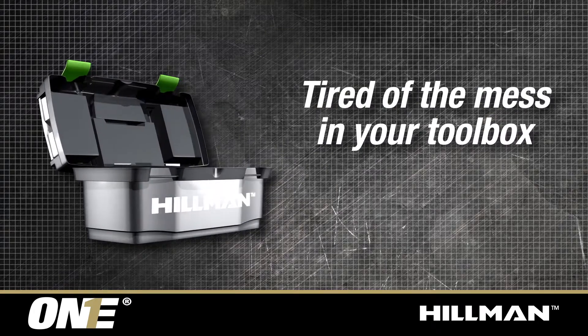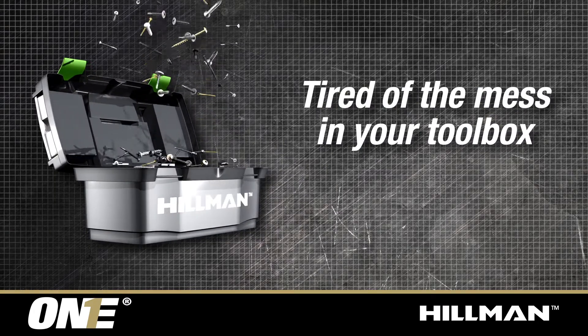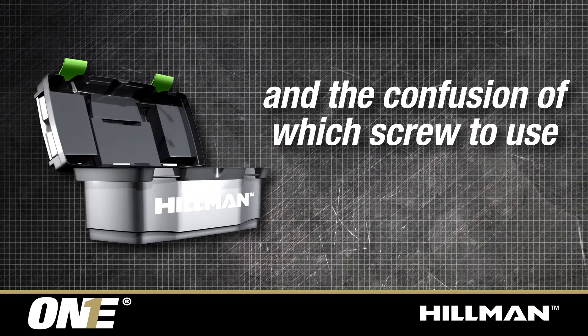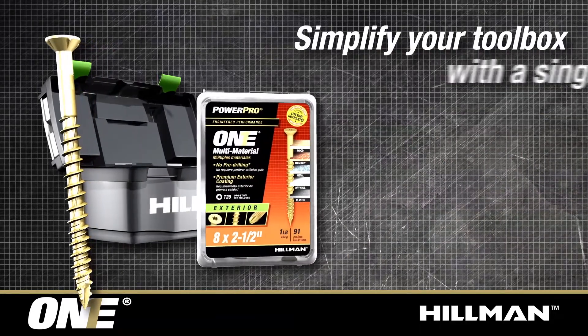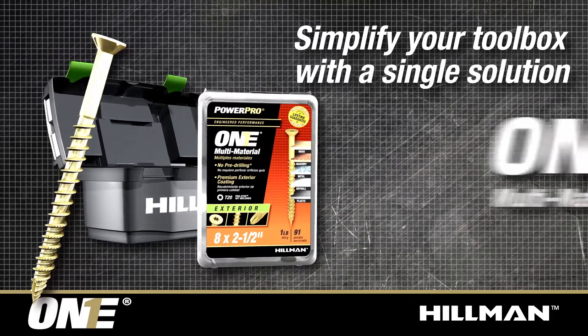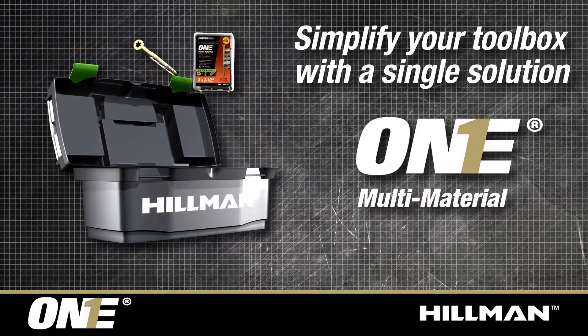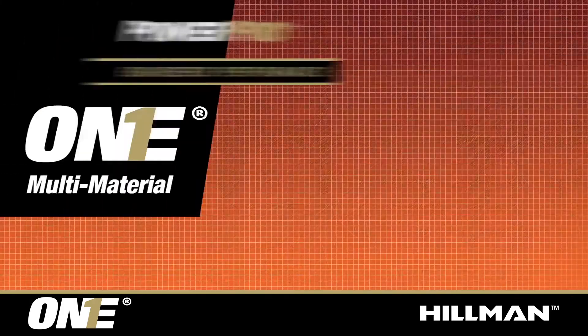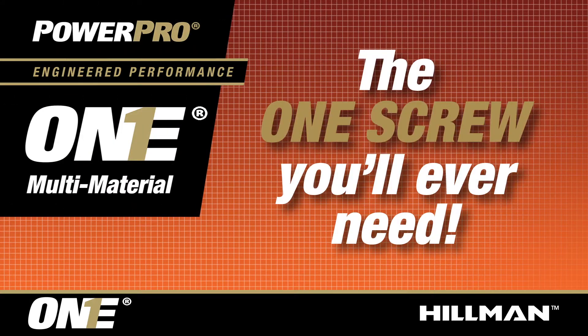Are you tired of the mess in your toolbox and the confusion of which screw to use? Then simplify your toolbox with a single solution — the PowerPro1 multi-material screw. The PowerPro1 multi-material screw is the one screw you'll ever need.